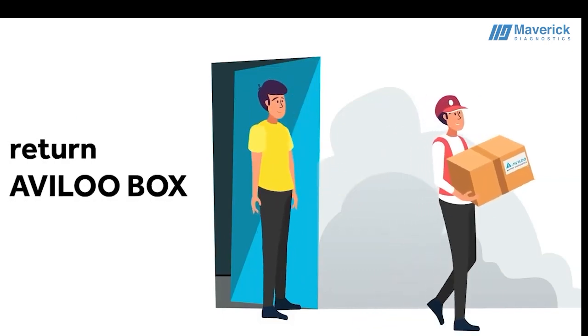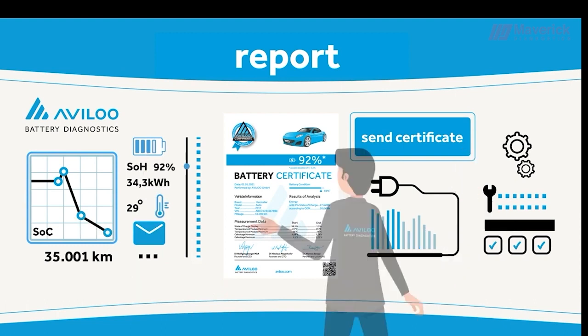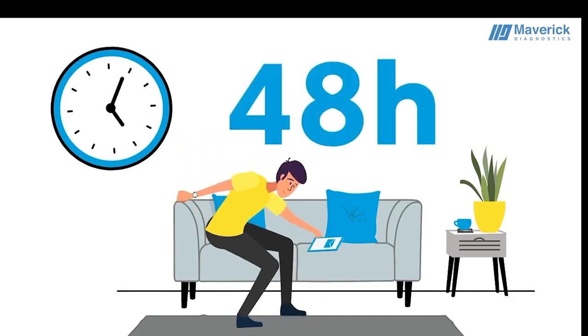While you return your Avilo Box, we check the millions of data points your test drive produced. No worries, we work fast. You will receive your Avilo certificate within 48 hours.